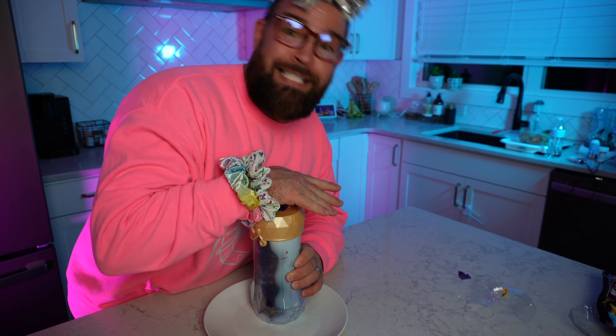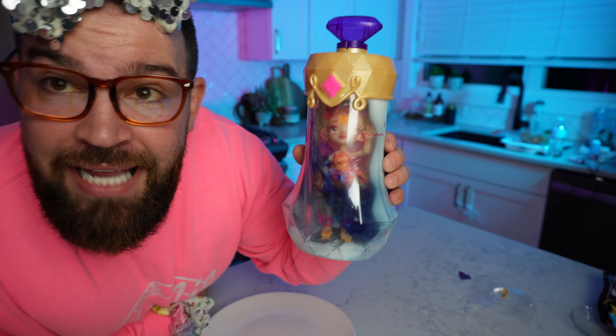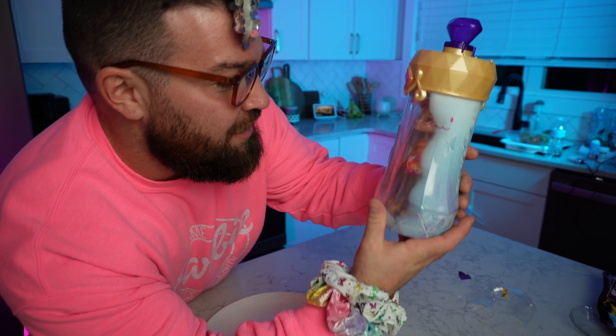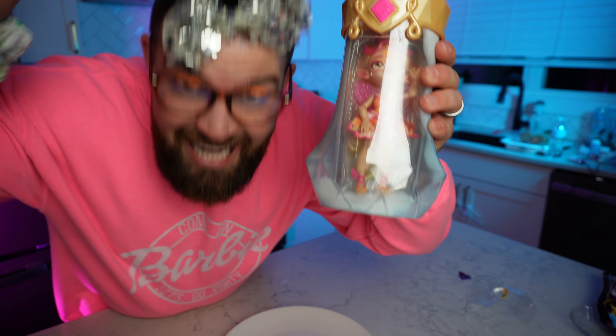Magicus Mixes! Check it out — it's turning clear, guys! It says to wait just a second and our little Pixling would appear. As you can see she's appearing — I can't wait to open this thing, this is super cool! Magicus Mixes — that means I can turn dirty water into crystal clear water. I must be a magician!